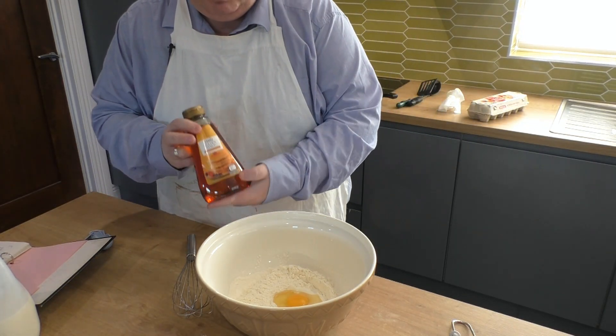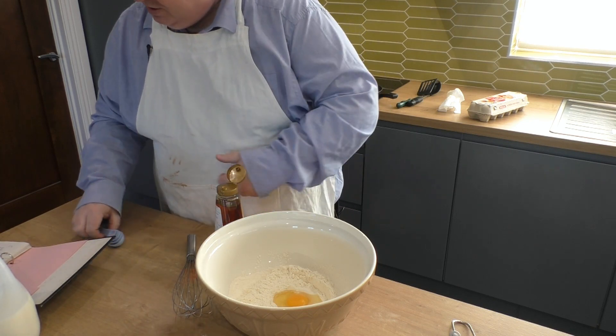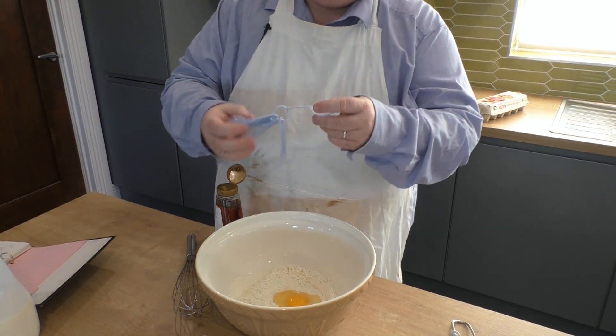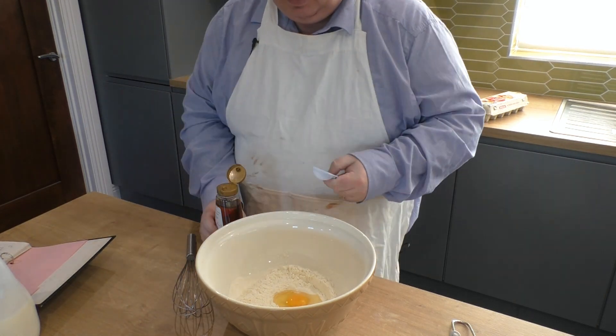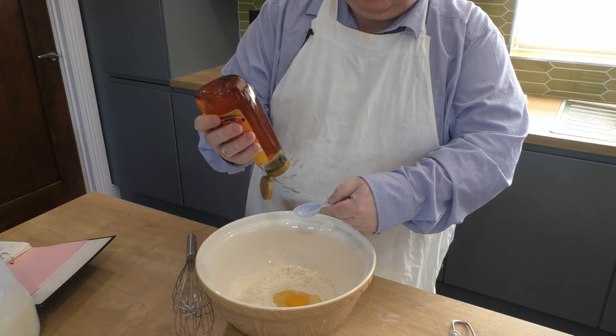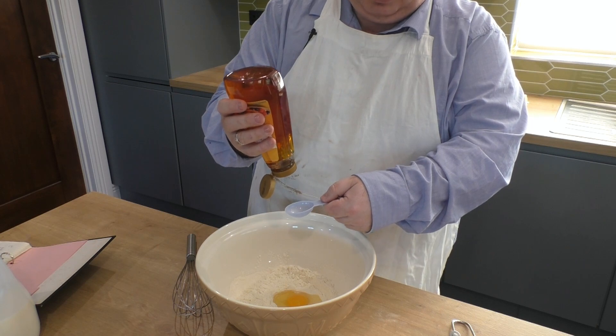Now the syrup — golden syrup. My recipe is three tablespoons. If you want to make it sweeter or less sweet, you can adjust this to yourself, but this is just how I like them.